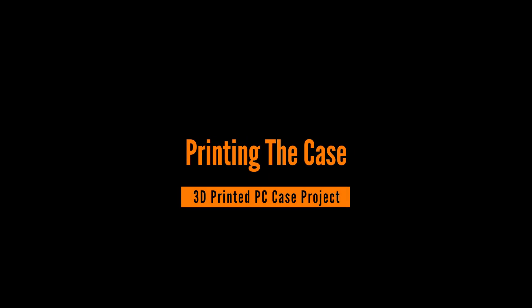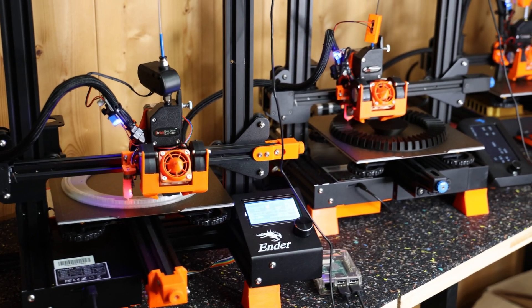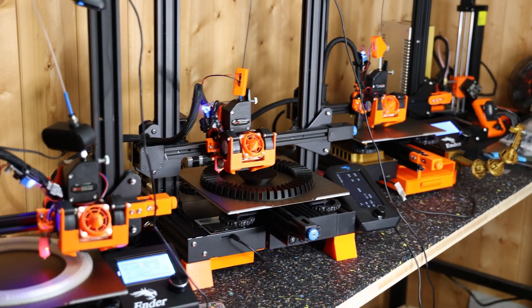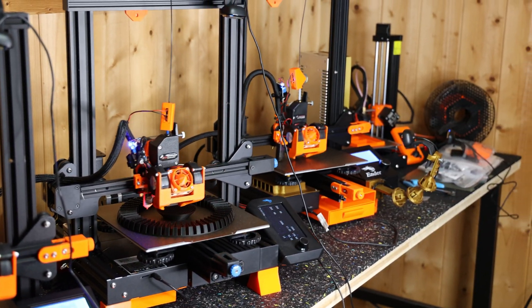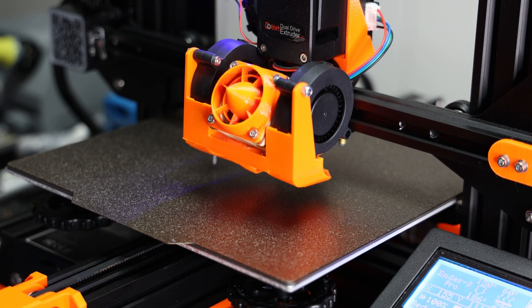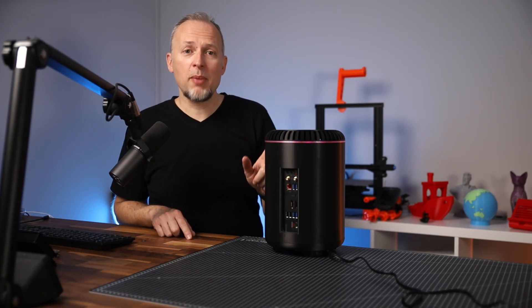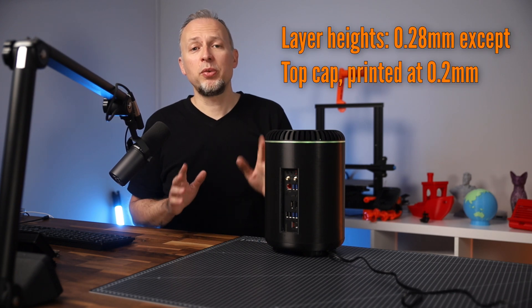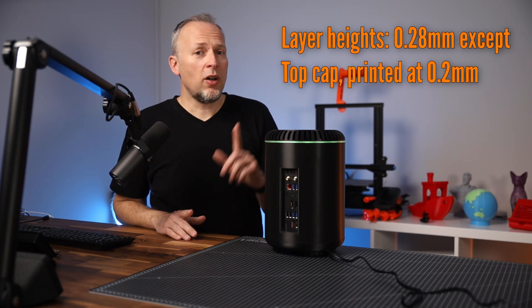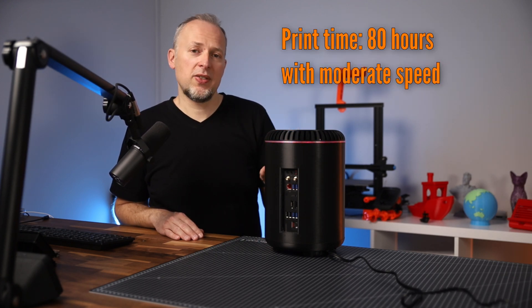How did I print this project? I used my highly modified Ender 3 printers to print all the parts using Dust Filament Black and transparent PLA. When I started printing, my printers weren't ready — they were all a bit different — so over the last couple of weeks I upgraded all of them to Direct Drive Extruders and HeroMe 5 cooling systems. All parts, with the exception of the top cap which needs more detail, are printed at 0.28mm layer heights. The overall print time for a complete case is about 80 hours depending on print settings.